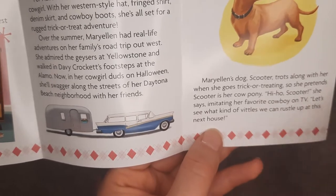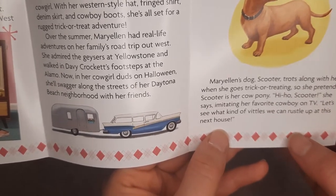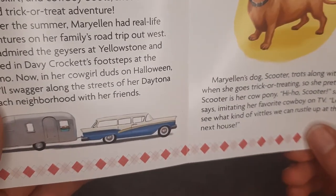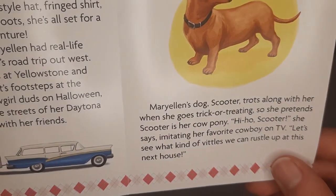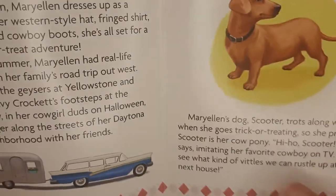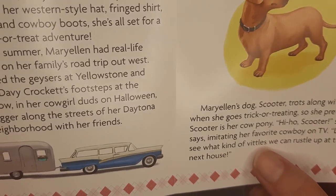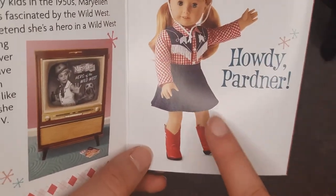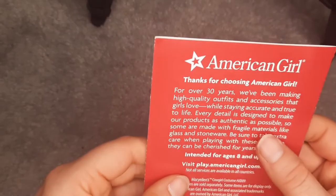Oh my goodness — imitating her favorite cowboy on TV. Let's see — 'what kind of vittles?' Man, it shows you how much I just don't watch wild west stuff. Vittles? I see that and I think skittles, so I'm gonna say vittles. 'We can wrestle up at this next house.' Oh my goodness, that's the howdy partner though. Okay, enough on the pamphlet — you're not here to see the pamphlet, you're here to see the outfit.